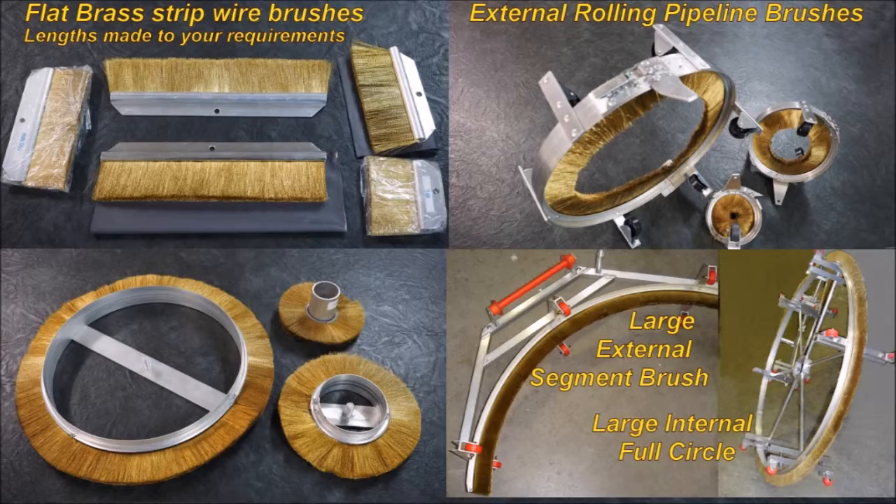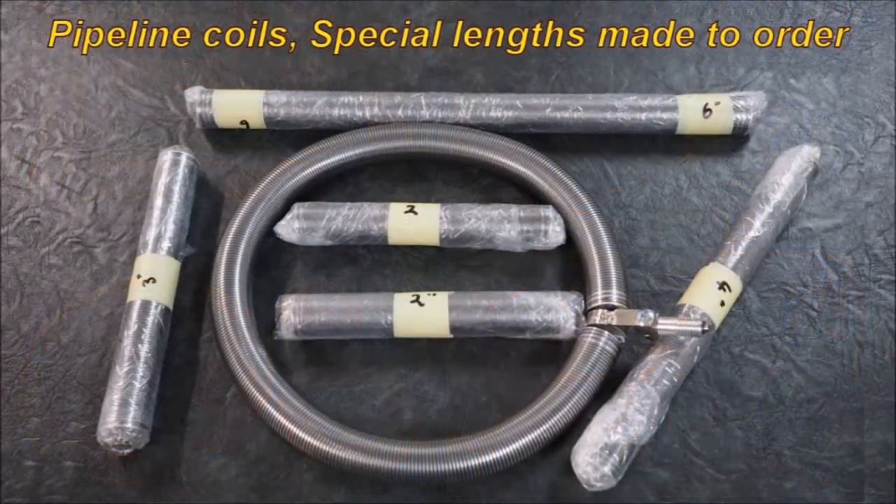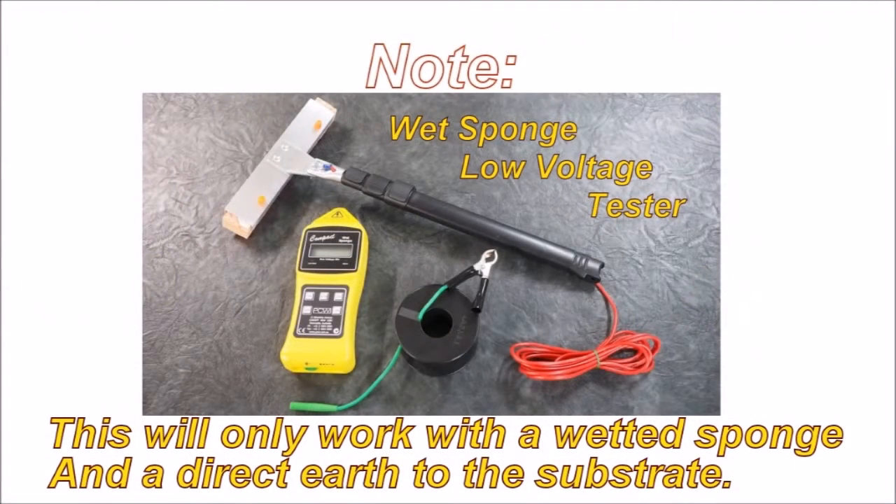Some very large segment brushes. Coils and specials are made to order. The wet sponge unit — the low voltage tester — will only work with a wetted sponge and a direct earth to the substrate. This unit will not work with brass bristle wire brushes.